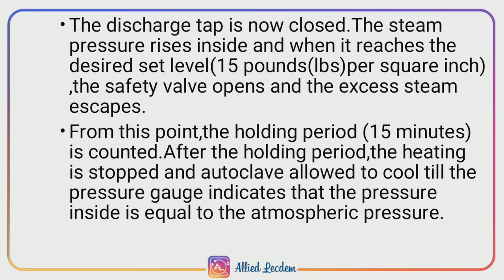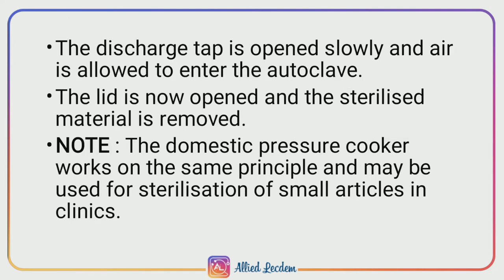Now the discharge tap is closed and the steam pressure rises inside the chamber. When it reaches the desired level of 15 pounds per square inch, the safety valve opens and the excess steam present inside the chamber escapes. From this point, the holding period of 15 minutes is counted. After this period, heating is stopped and the autoclave is cooled until the pressure inside the chamber equals atmospheric pressure, as indicated by the pressure gauge.